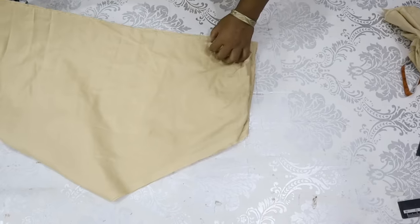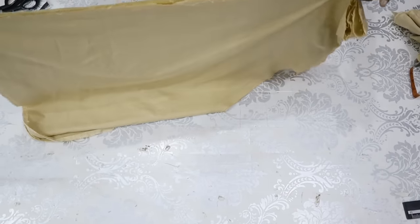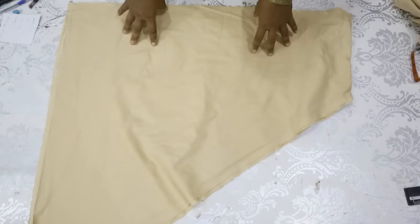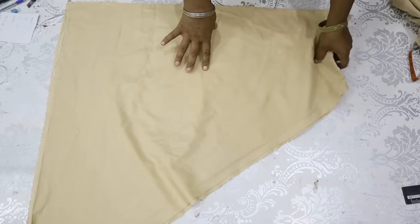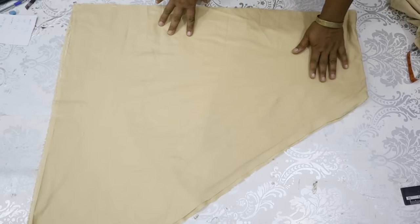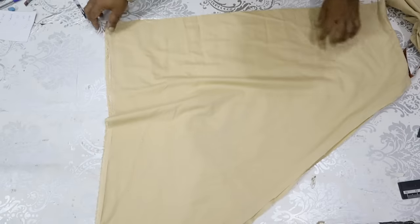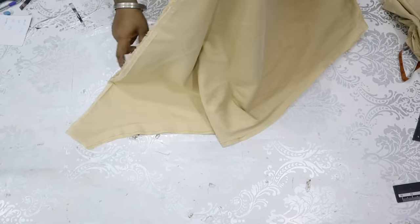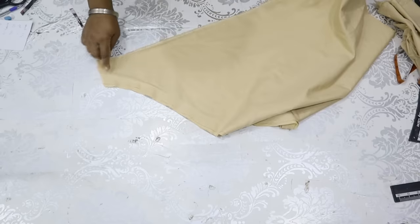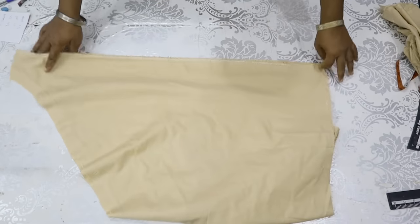We will cut this place. As a result of the seed, we can cut four pieces of seed. We will cut four pieces of seed, and we will cut four pieces of seed. We will cut three pieces of seed.